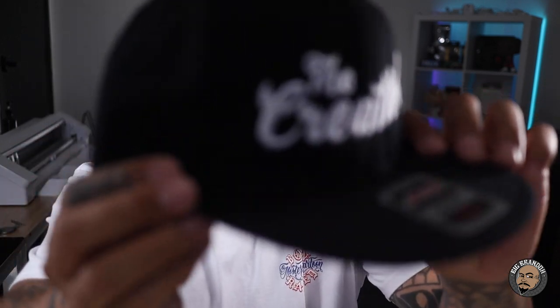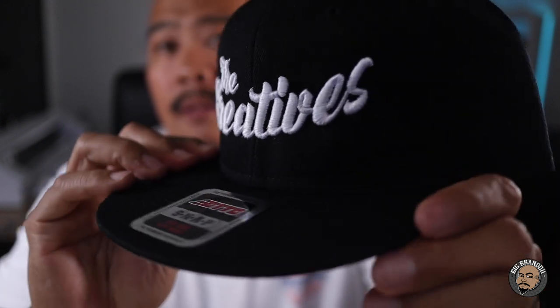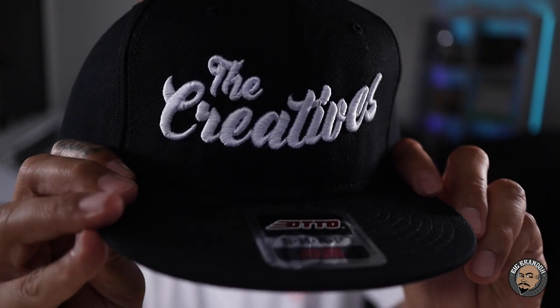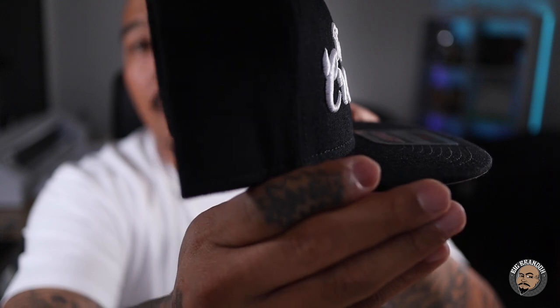What's up everybody, Big Brando here. Today let's talk about turning your hat from this to this. Not too long ago, I posted a TikTok, an Instagram reel, and a YouTube short of the cleanup process when it comes to doing 3D embroidery. When I'm talking about 3D embroidery, I'm talking about this right here.